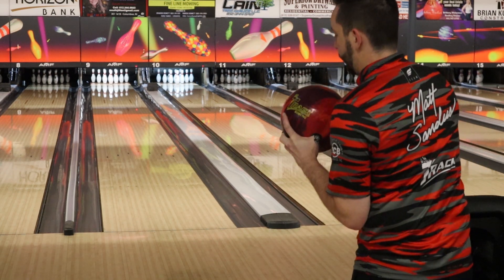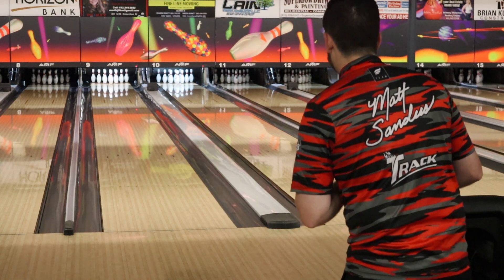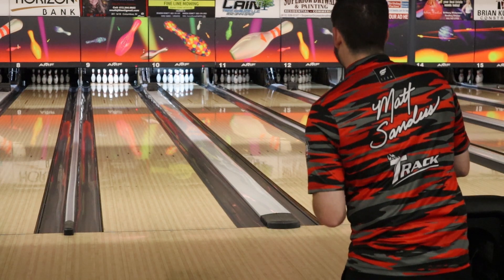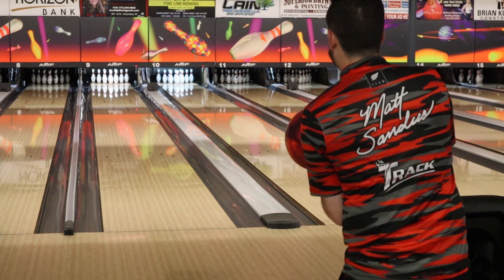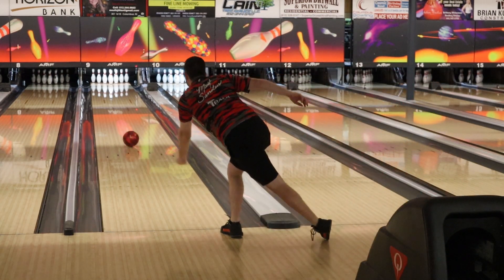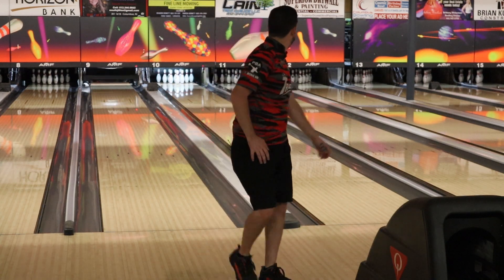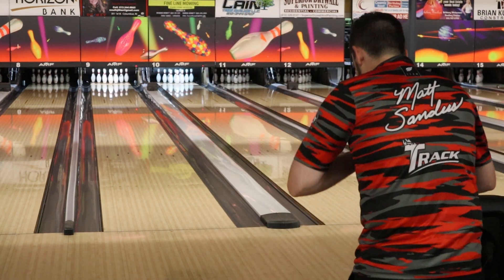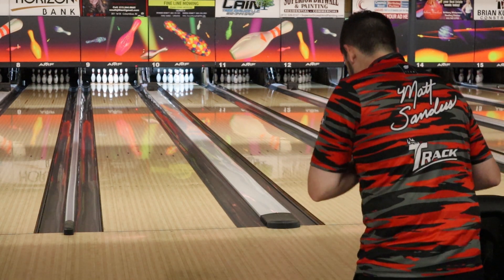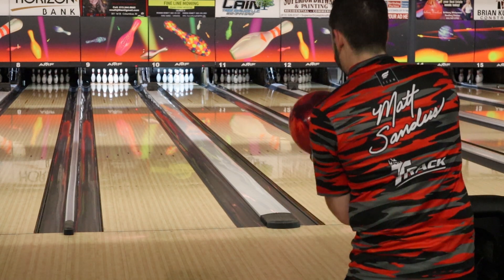I've noticed this ball kind of reminds me of — I think it was the Ultra Heat. It's really bright. It's got this orange, red, maroon color to it, so it's going to be hard to miss. Let's try one more shot from farther right, just like the last one. I feel like we can do a little bit better, then we'll talk about some numbers for the Sensor Solid.